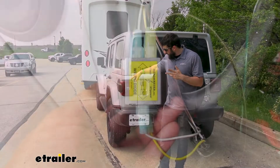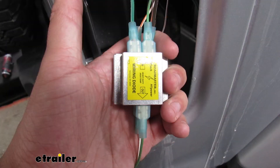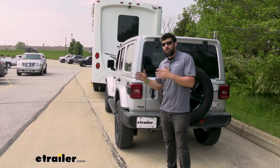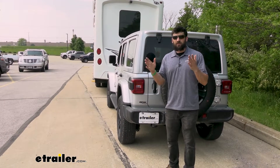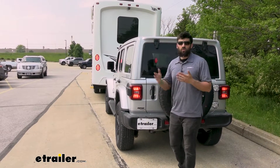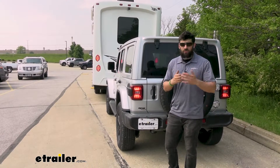It does require that we splice into the factory taillight circuit, but it's only two wires on either side. There are diodes designed to prevent any issues from the motorhome from affecting the lights on our vehicle. Those diodes basically prevent the backflow of electricity, so you don't ever have to worry about your vehicle's taillights going out due to an issue on the motorhome. Everything is going to be separated, so they're both going to work when you need them to.